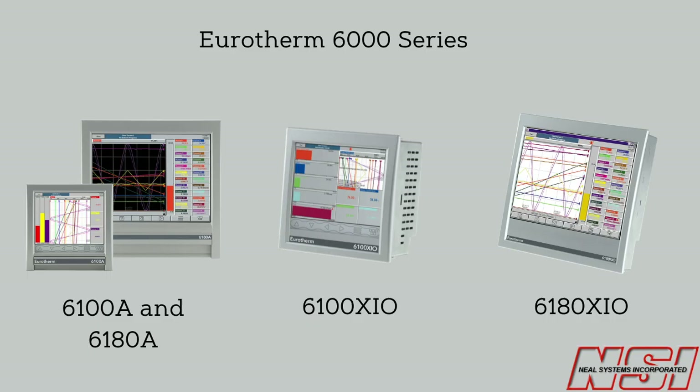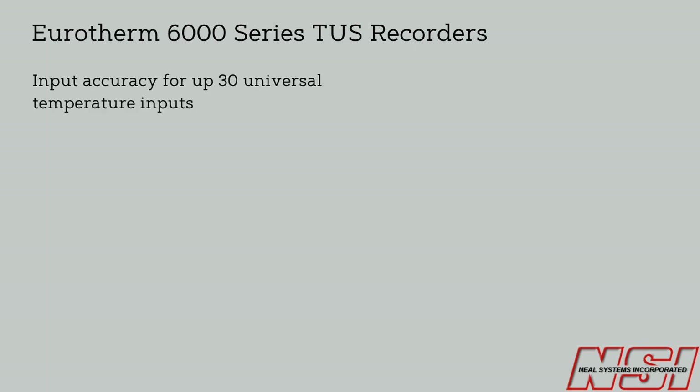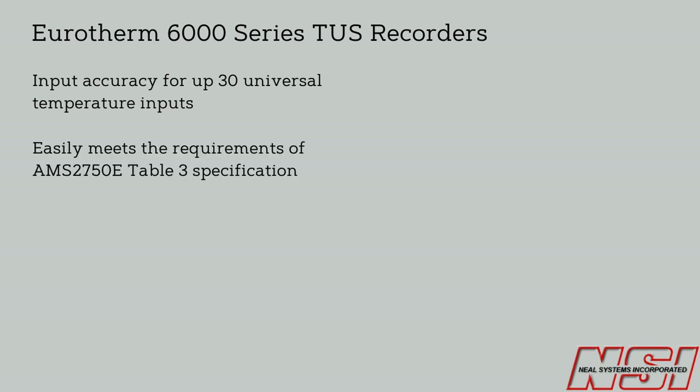After testing a few solutions available on the market, they chose the Eurotherm 6000 series TUS recorders and TUS report feature with customization from Neill Systems engineering team. The Eurotherm 6000 series TUS recorders offer unrivaled input accuracy for up to 30 universal temperature inputs, easily meeting the requirements of AMS2750E table 3 specification for a field test instrument.